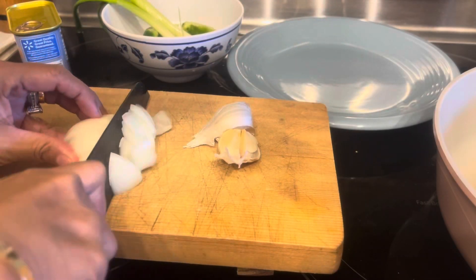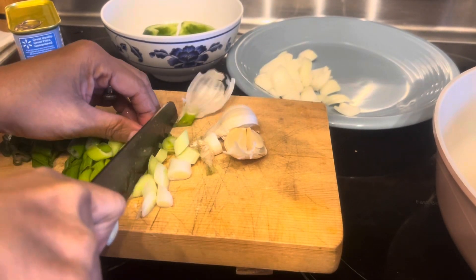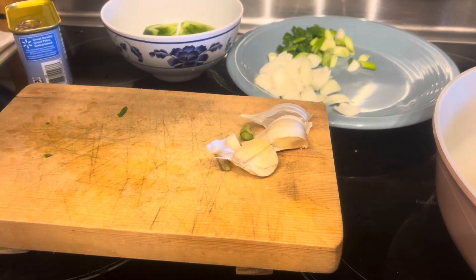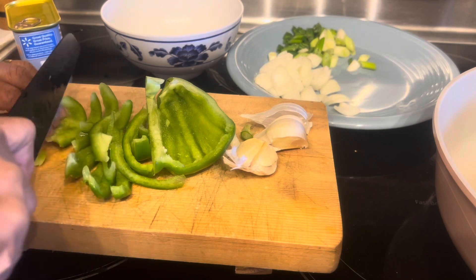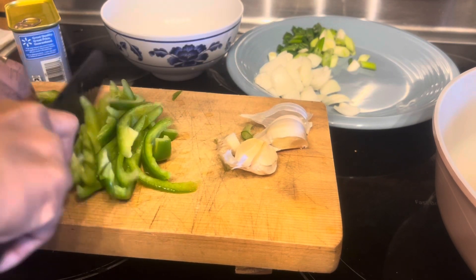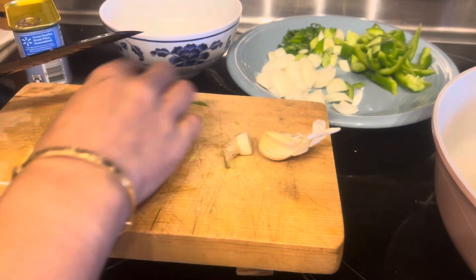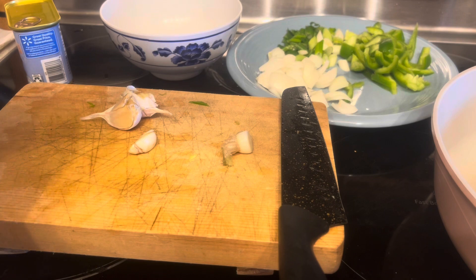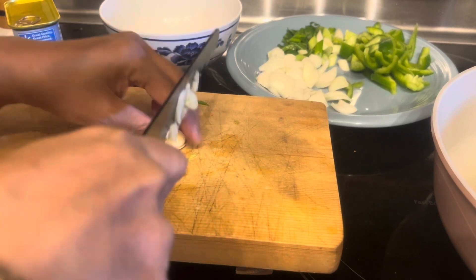Now we need to soak the bihun or noodles in water. We also need to slice half of a fresh onion, and optional onion chives or scallion, and three cloves of garlic. Also one half of a green bell pepper — if you have no green you can use red or yellow. Then pour the cloves of fresh garlic and slice them into small cubes.